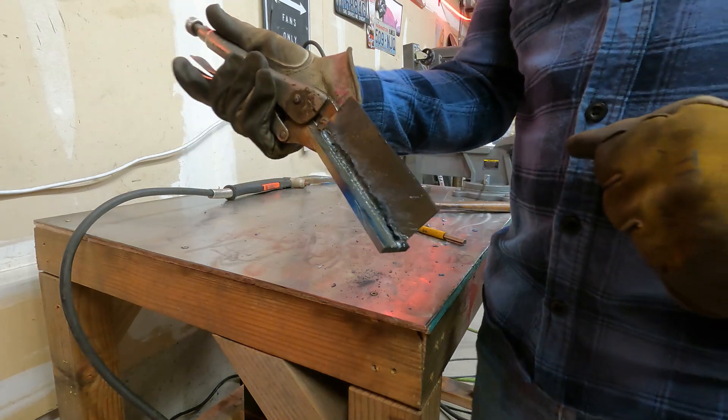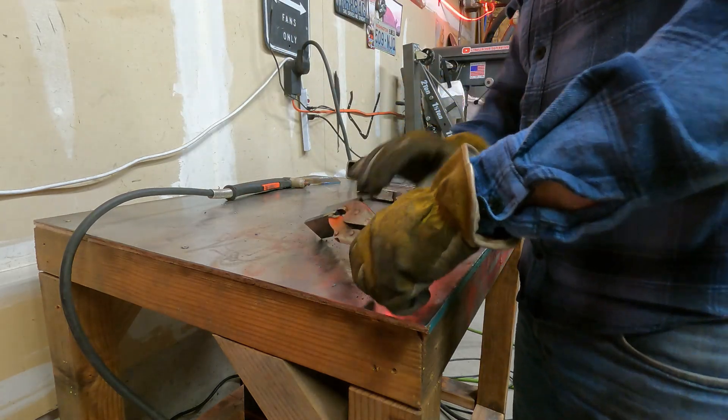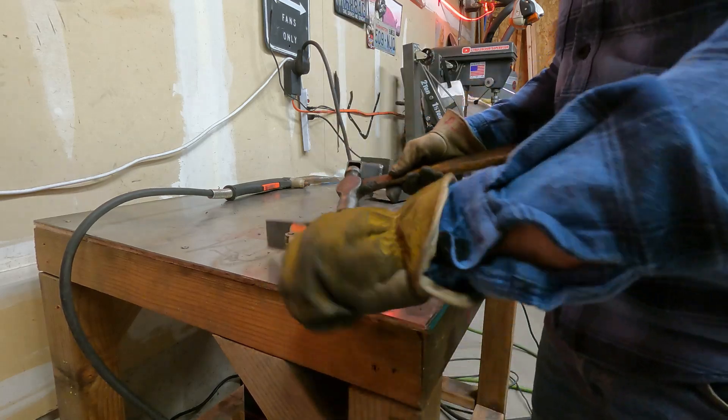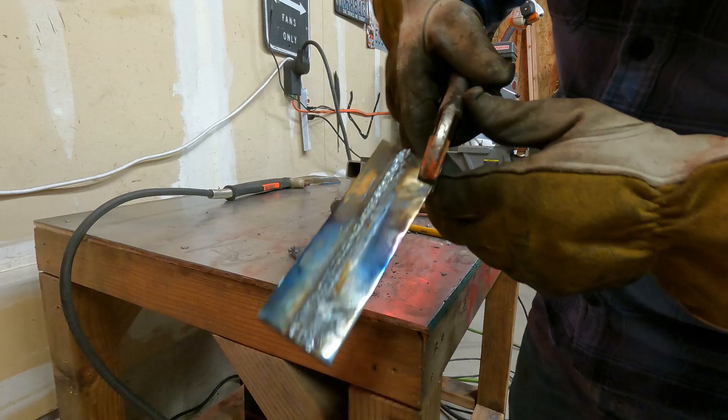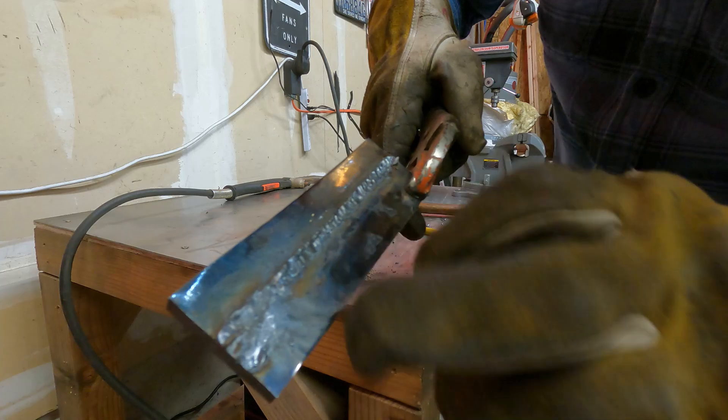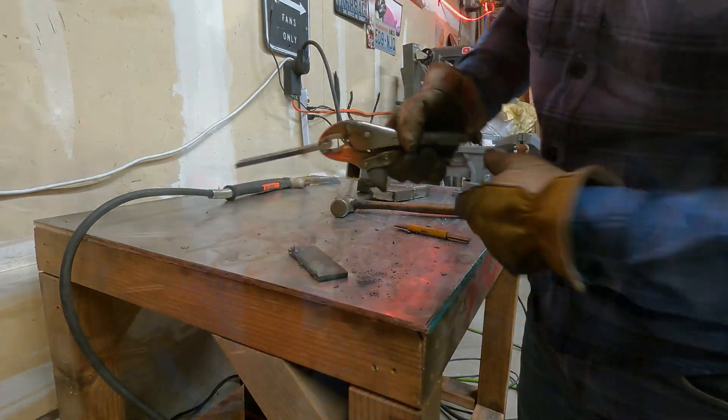Now we'll smack it with a hammer and see how easy it comes apart. There we go — minimal material left on here, basically no damage to the base material. As you can see there, pretty much in real time, that didn't take very long. Keep in mind I had the camera kind of right where I wanted to work, so the scarf wasn't quite as clean as I could have made it, but I wanted to get you front and center to see how I was working the torch.